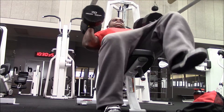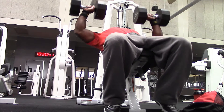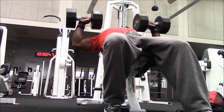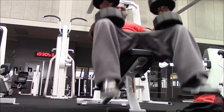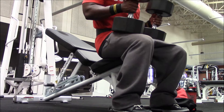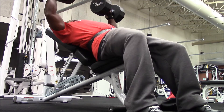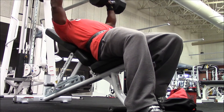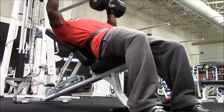Then I moved over to dumbbell incline press. I started my first set with the 70s, and the next set you're going to see is with the 80s. I finished the other three sets with the 80s, so I did four sets total on dumbbell incline — one with 70 pounds and the other three with 80s. Those 80s make a lot of ruckus when you drop them. I just wanted to show y'all one set of the 80s so you can see they were going up.